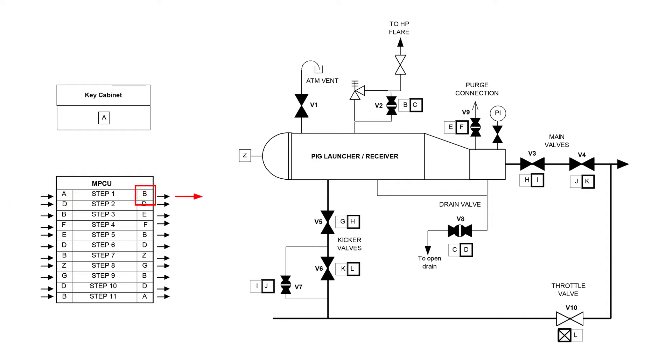With this key, the valve operation starts by opening the vent valve v2. After opening the vent, key C is released and taken to the drain valve v8. This drain valve is also opened, after which key D is released.